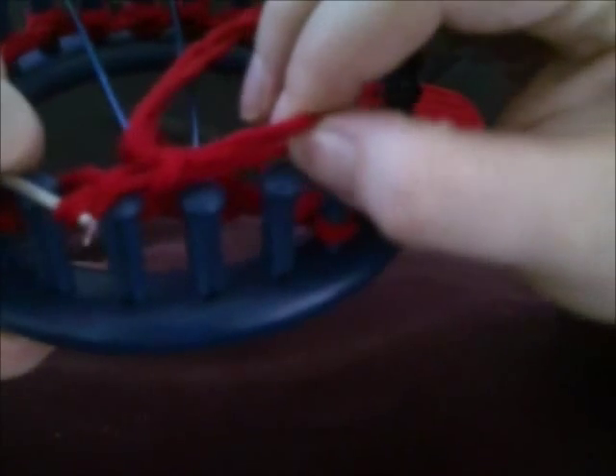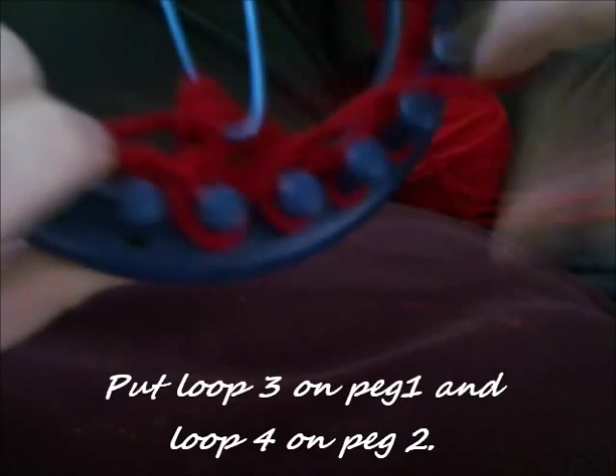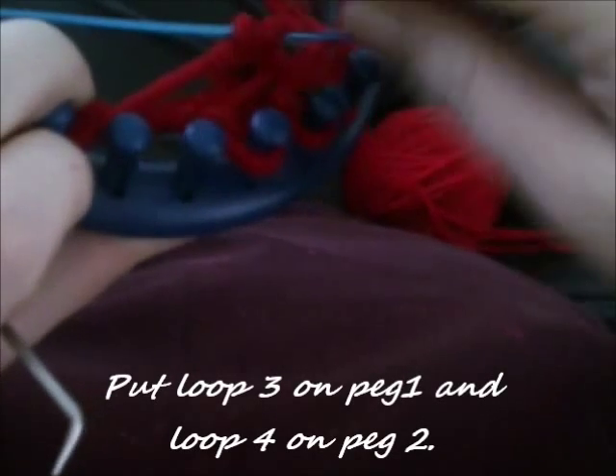Toss the bottom loops over. Then you're going to move loop two to peg four and loop one to peg three. Then place loop three onto peg one and loop four onto peg two. One thing to keep in mind: when you are moving your loops around, make sure your odd loops when switched stay on your odd pegs and your even loops stay on your even pegs — that's a way of keeping up with it.